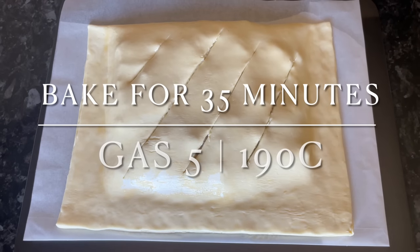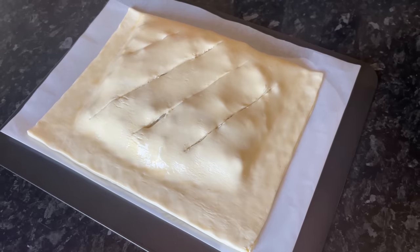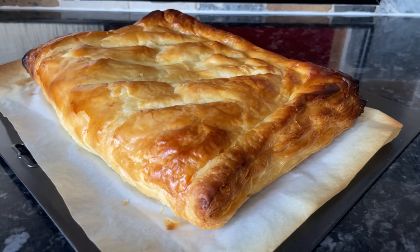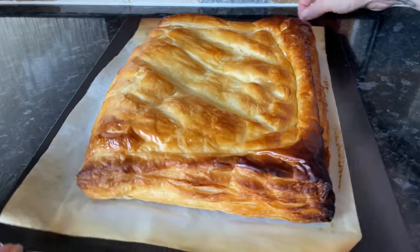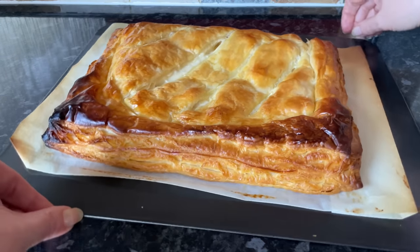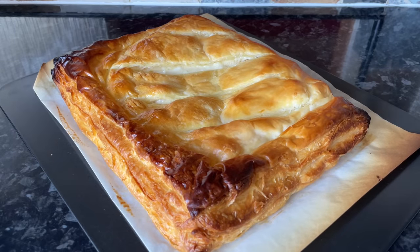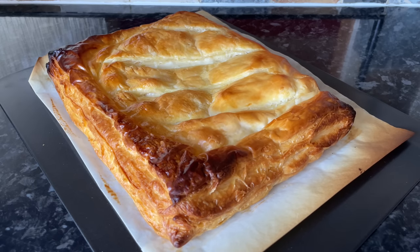Bake for about half an hour to 40 minutes at gas mark 5, 190°C, until it's nice and toasty all over and the pastry is properly cooked on the underside and the top. If you find your pastry is getting too dark too quickly, you can cover it halfway through with tin foil. Mine were starting to get a bit burnt-looking on the edges, but luckily by that stage it was properly cooked all the way through.